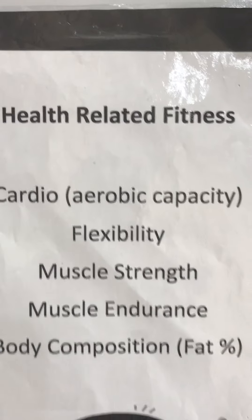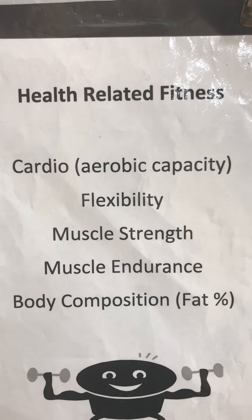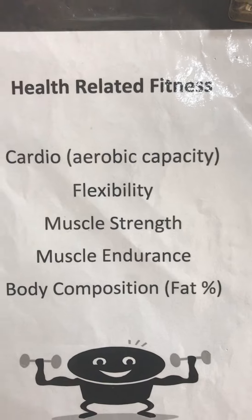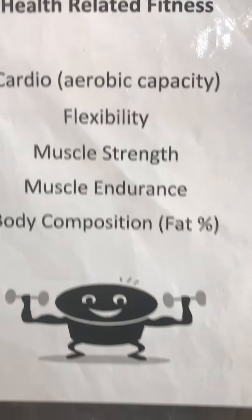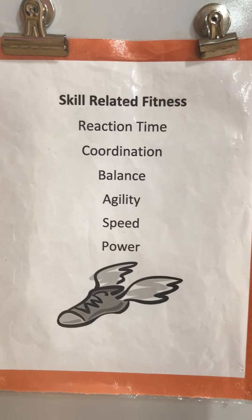For you little ones, these were the first three: cardio, flexibility, and muscle strength. Since third grade we started covering muscle endurance and body composition — that's a big deal. You older kids also might recall we did skill-related fitness components.